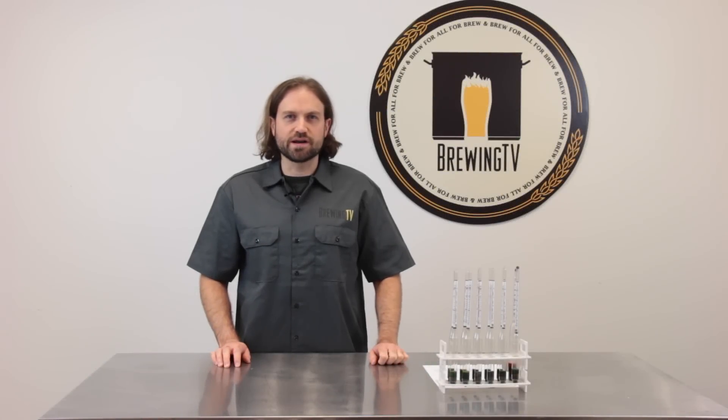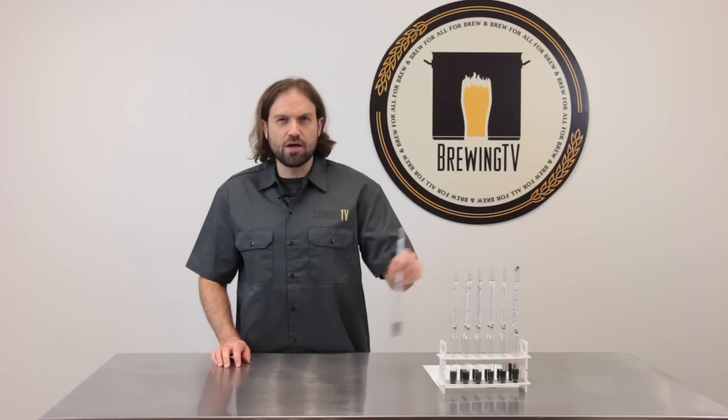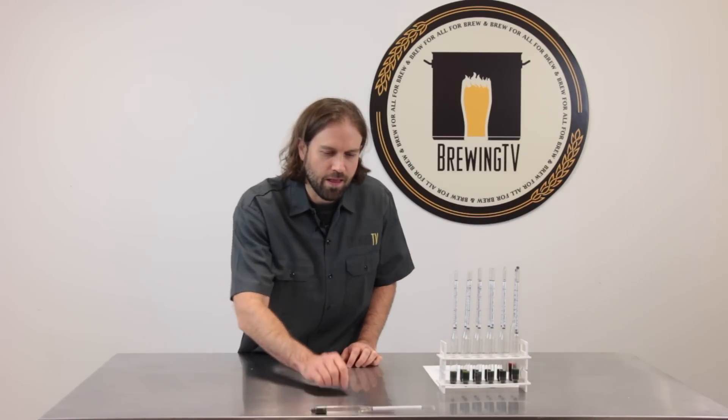It's brew day and everything's going according to plan. Your wort's been boiled and cooled and it's finally time to take your original gravity reading. Only there's one problem — you just broke your hydrometer.